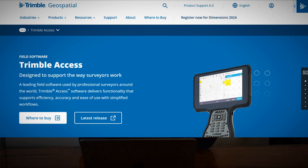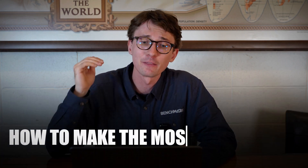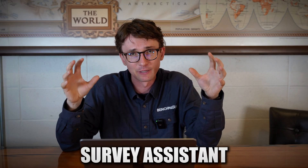It doesn't matter if they're using Trimble Access, Topcon's Magnet, Carlson, or anything else out there — they don't have the resources they need to properly learn how to make the most money with their equipment. That's why we went ahead and made Survey Assistant.